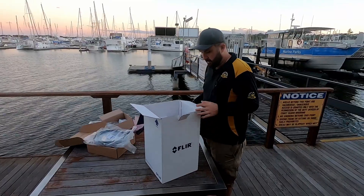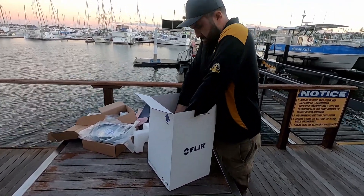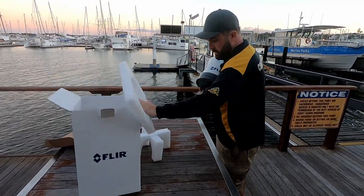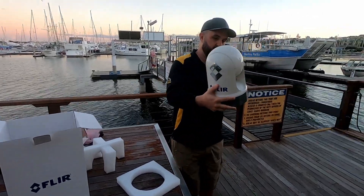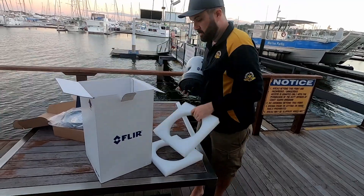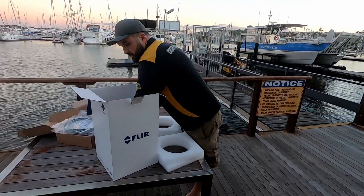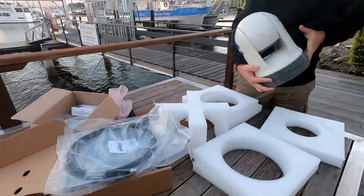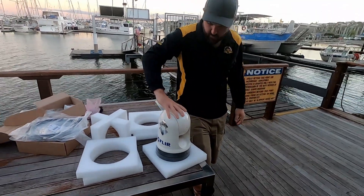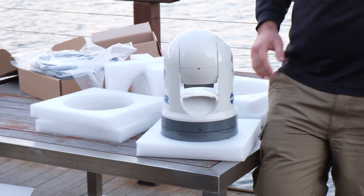So that's the accessories box. On to the main event that everyone's been wanting to see. Styrofoam — always good. And then the camera itself. So this is the FLIR camera. It's probably bigger than you thought, but probably smaller than some people expect sometimes. The fittings on the bottom are quite proud, so it pays to rest it on some foam. This camera is called the M364C — and the C is very important in this model.